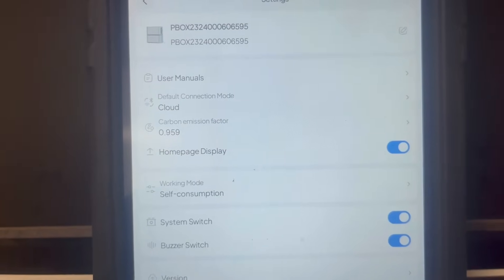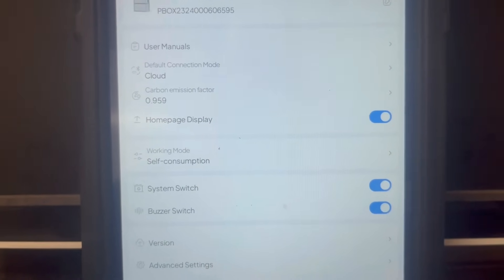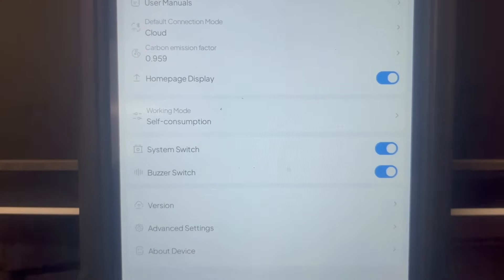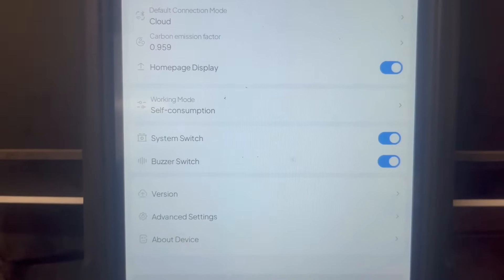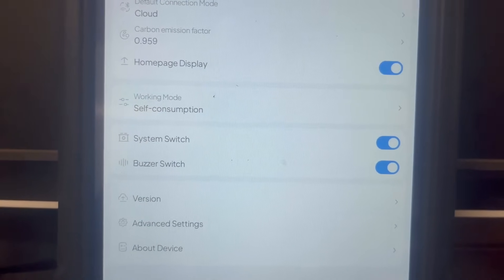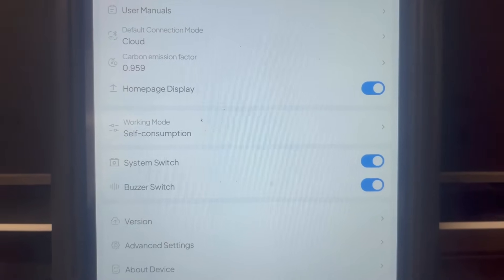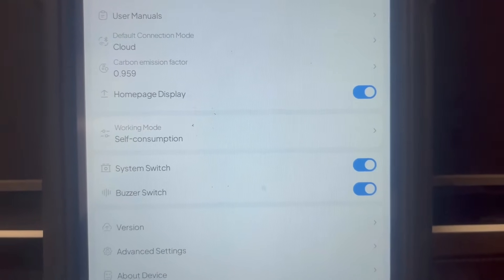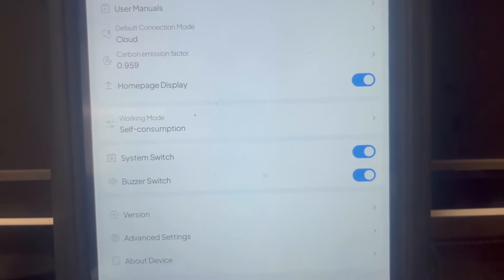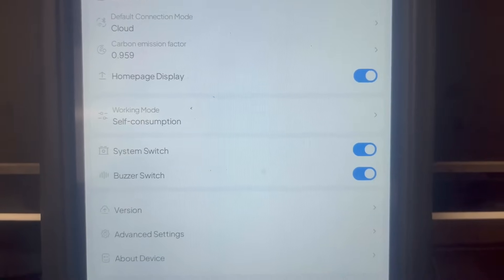The working mode is an important setting. Self-consumption mode is the mode you want to be in if you want to be the most efficient — it means you'll use solar and battery as priority and only use the grid if your batteries get to a 20% state of charge. That is how we run this thing all the time because we want our electric bill to be virtually nothing.